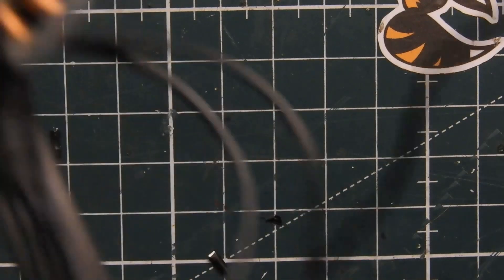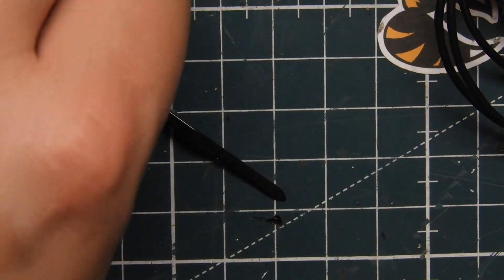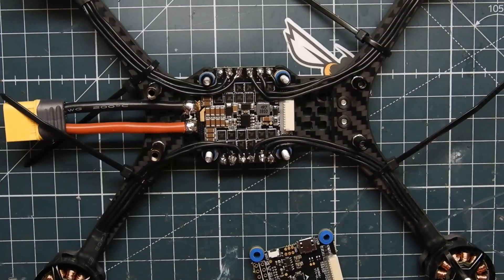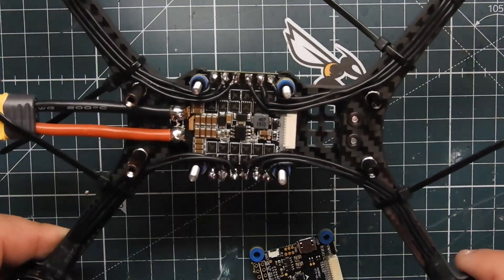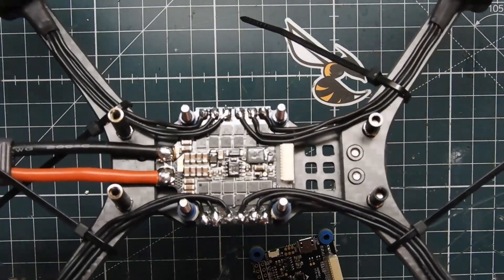Let me take a closer look at them — make sure they're nice and good. Yeah, those are perfect. Let me go ahead and do the rest of them and I'll be right back. All right, I have it all soldered up. All the motors are soldered onto the ESC — looks real sexy.